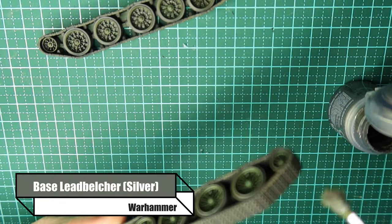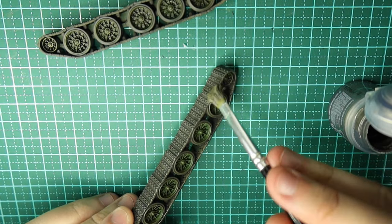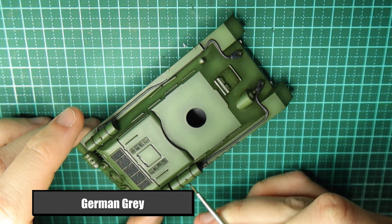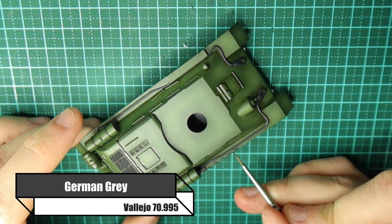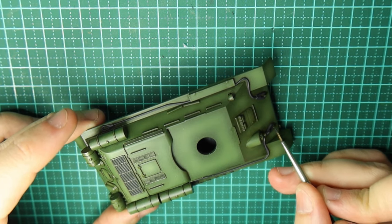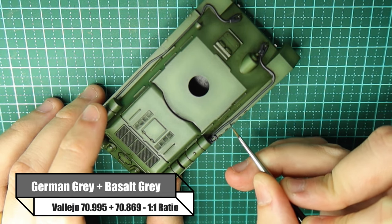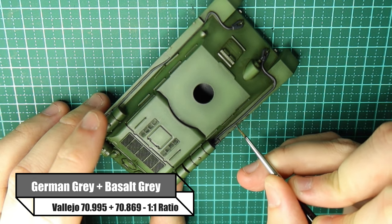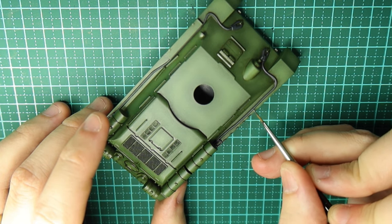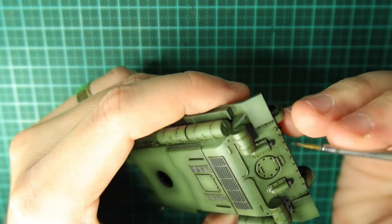Then you can do a very subtle dry brush of a silver colour — just a very light pass over the top to capture minute details, as if there's a little bit of silver coming through on each of those tracks. Now the name of the game is going back over the base coat of all the details we've painted. So I'm going back over the German Grey — that's the tow cables and machine gun. To highlight that I use German Grey and Basalt Grey at a 1 to 1 ratio, and I'm doing little tiny lines rather than one solid line to simulate the way the wire or tow cable is wound.